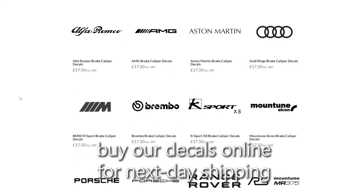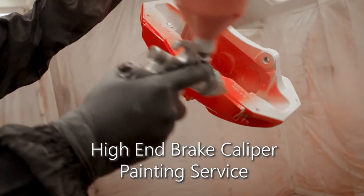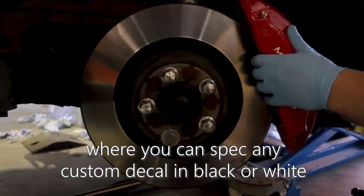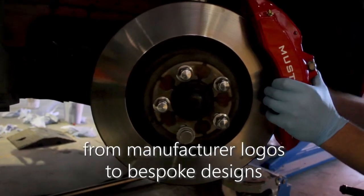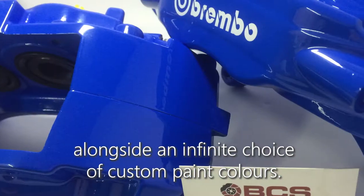Buy our decals online for next day shipping, or have us apply them as part of our high-end brake caliper painting service, where you can spec any custom decal in black or white — from manufacturer logos to bespoke designs — alongside an infinite choice of custom paint colours.